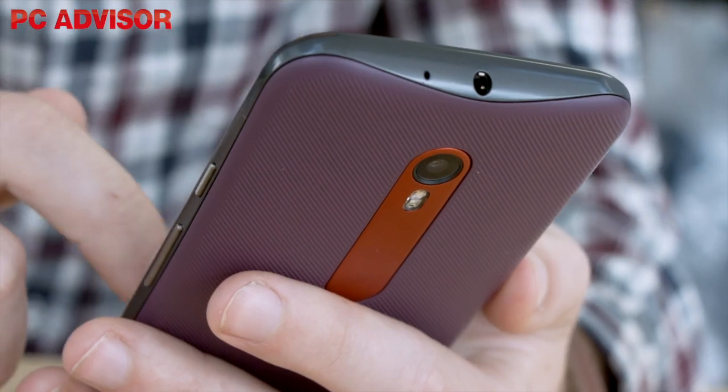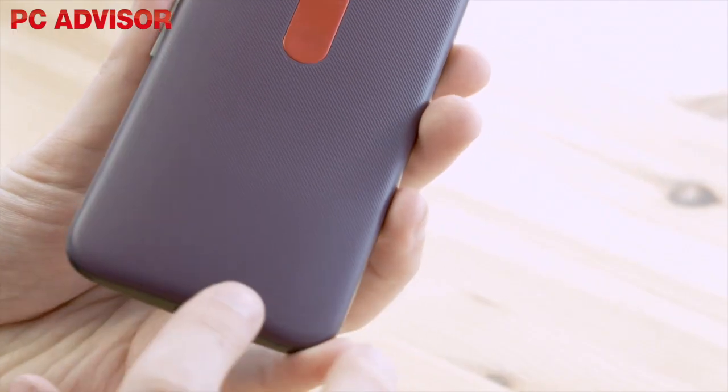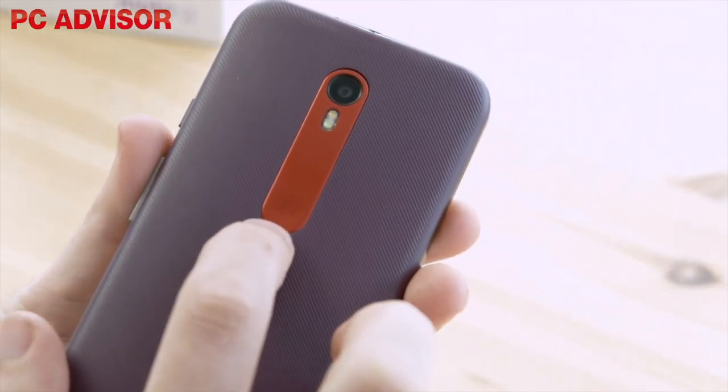You'll also probably want to get the model with more storage and memory, which when customised will cost £209, so the Moto G is no longer a true budget phone — our upper limit is £150.